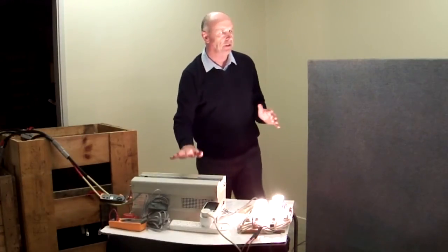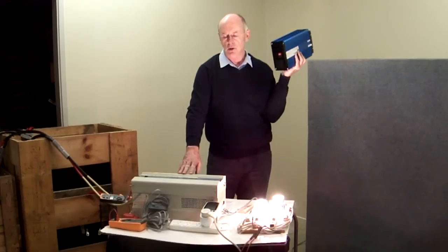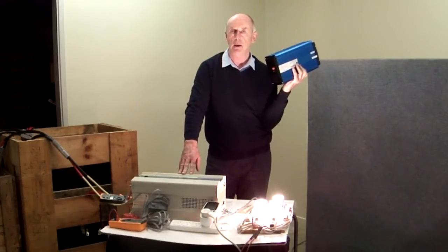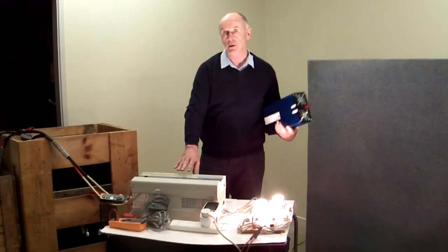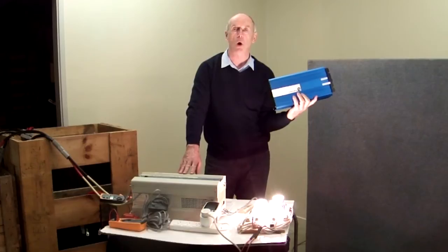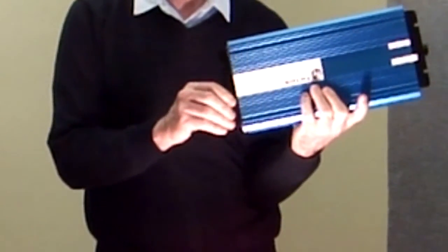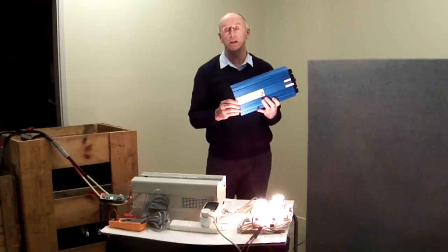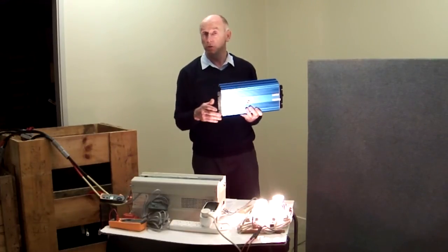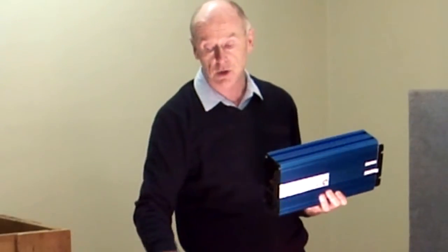One of the big advantages of this type of inverter compared to the high frequency inverter is the amount of surge power it can handle. This will handle 3 times rated power — in this case a 2000 watt inverter, 12 volt in, 240 volt out — so it'll handle 6000 watts for 20 seconds or more. The high frequency inverter will only handle approximately 2 times rated current, so that would only handle 3000 watts for maybe 0.2 of a second. 0.2 of a second compared to 20 seconds, and only 2 times rated power as against 3 times rated power.